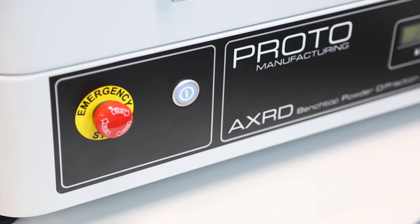I work with the AX3D Benchtop Powder Diffractometer. When I first started working with the AX3D I was really excited about its versatility. With 10 years of experience I've used a lot of different diffractometers but never one with this amount of versatility and such a small footprint.